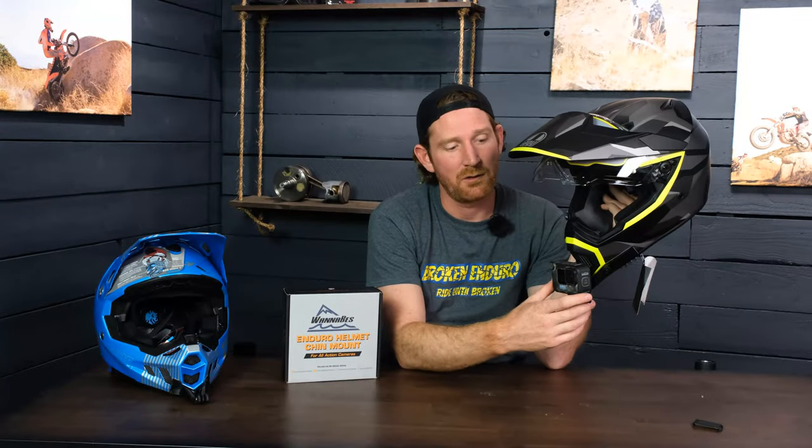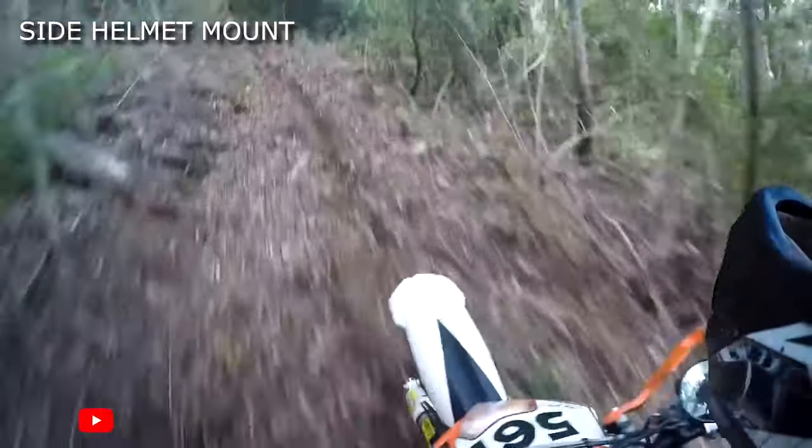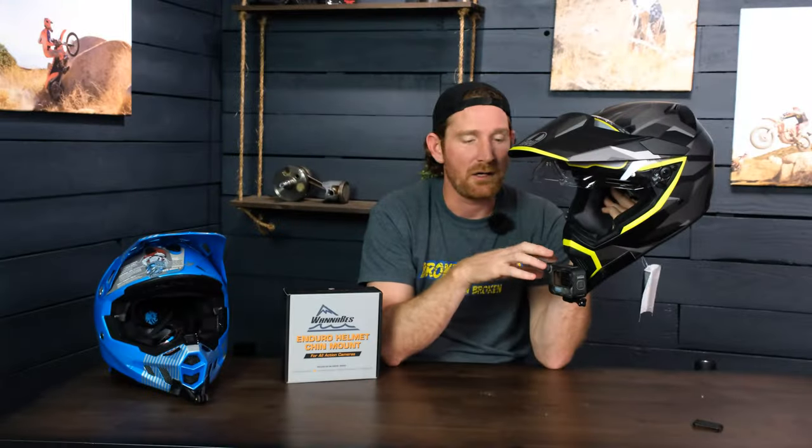It also keeps the camera centered with your point of view so it doesn't feel lopsided like it would if you mounted it to the side of your helmet. If you're doing any kind of moto vlogging, it puts the audio pickup closer to your mouth, which gives you better vocal reception and clearer audio if you're talking to the camera.